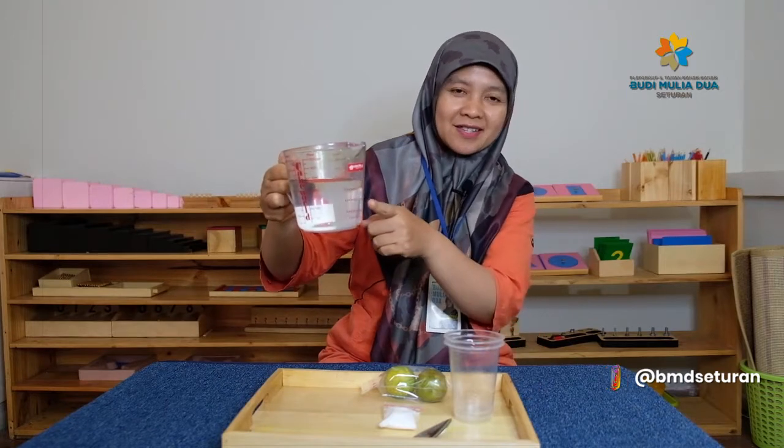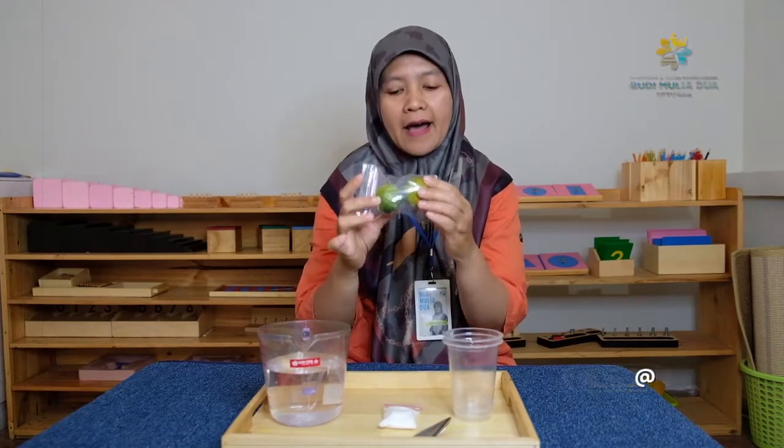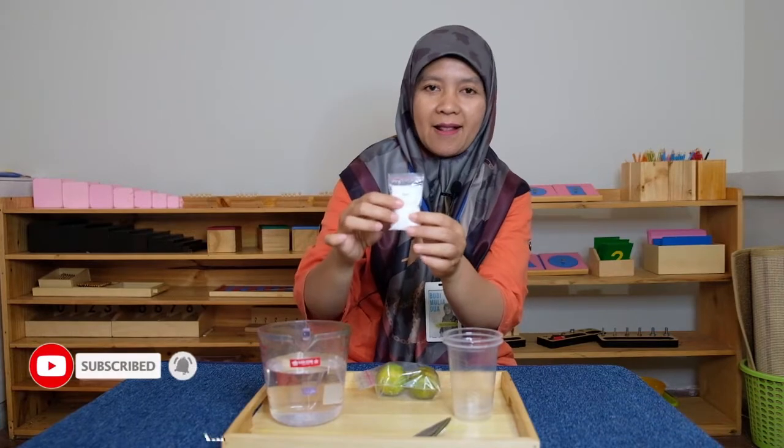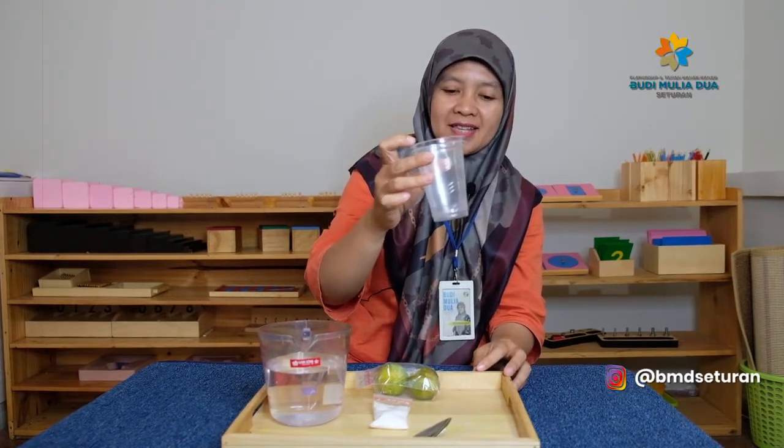This is — what is this? Water. Alright, this is water, and this is lime, and this is salt, and two plastic glasses. Ini ada dua glass plastic and spoon.